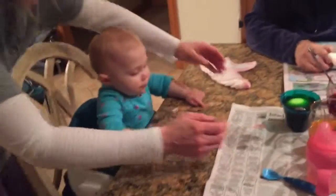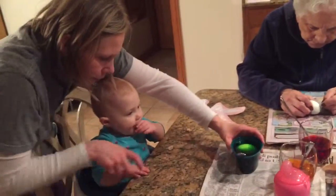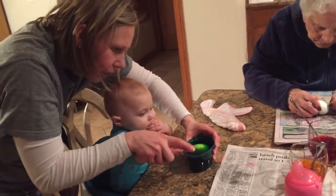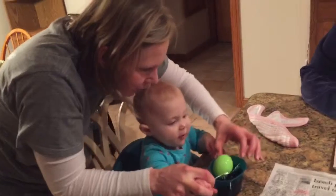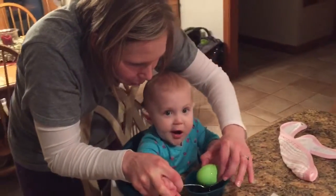You ready? Come here. Ready to get our green egg out? Ready? Look how pretty, Ellie.